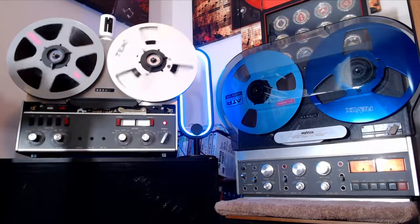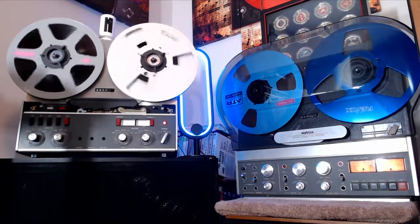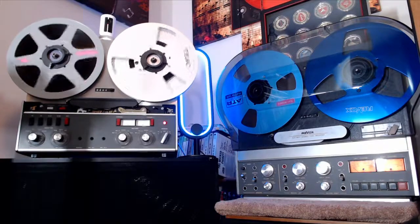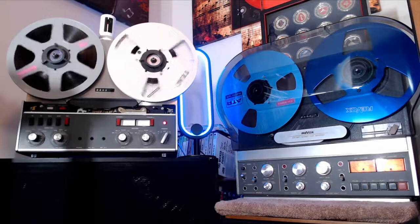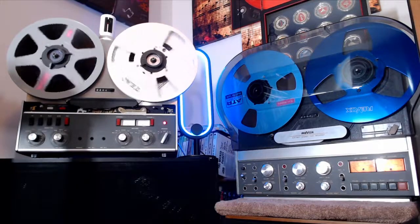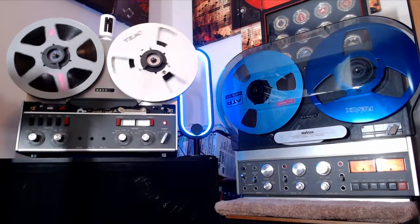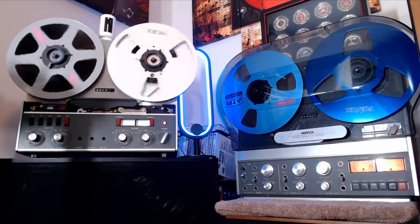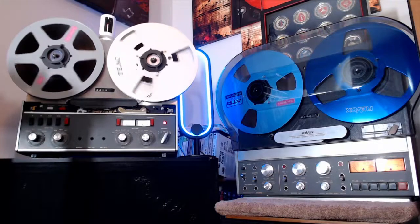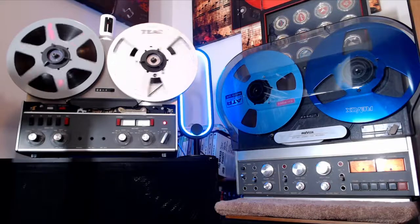What's going on family, got the top dog here with another edition of the listening room. Today I'm using the Reeboks A77. I'm doing this to show my buddy Marty — I was gonna let him use this one, and he was trying to get the VU meters going. But I'm just doing this to show him that it does in fact record, even though those VU meters aren't working.